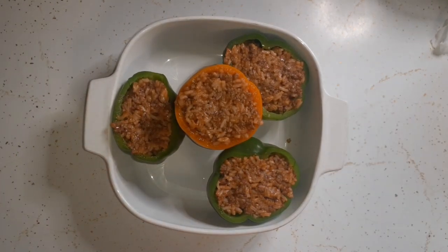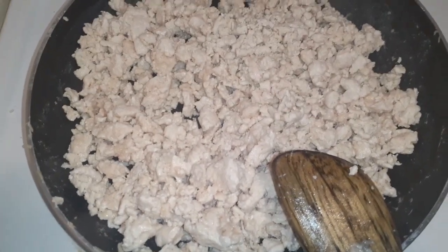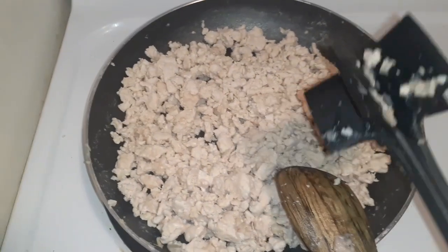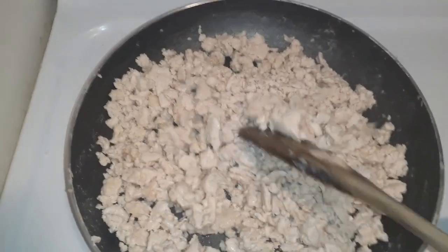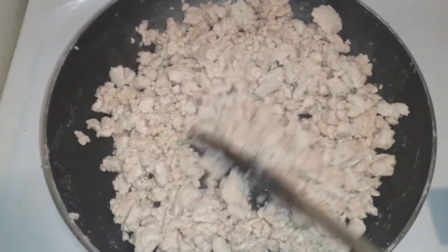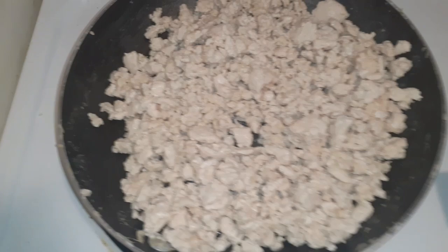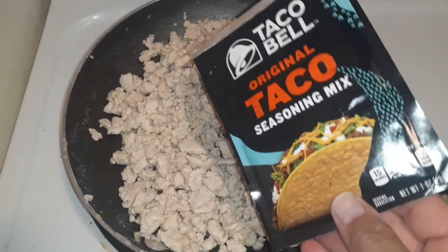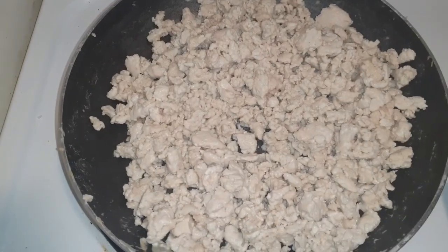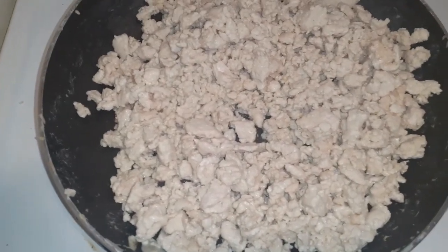For those of you who've never cooked ground chicken, this is what it looks like when it cooks up. I just break it up as it cooks. Next time I'll show you what it looks like coming out of the package. I'm going to add some taco seasoning — not el pato sauce, just regular taco seasoning since I'm the only one eating it and I can eat it without the spiciness.